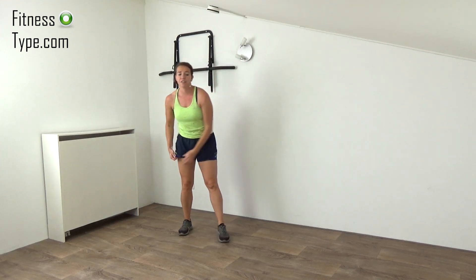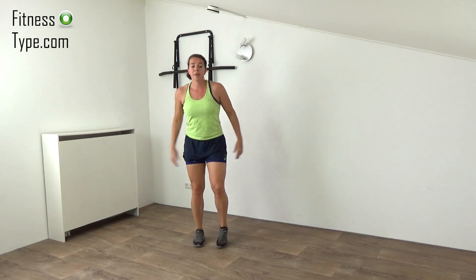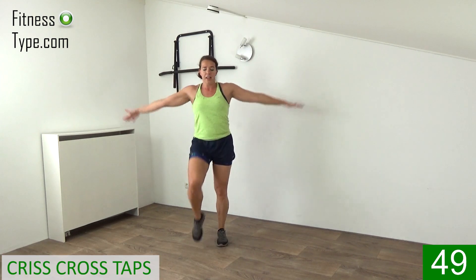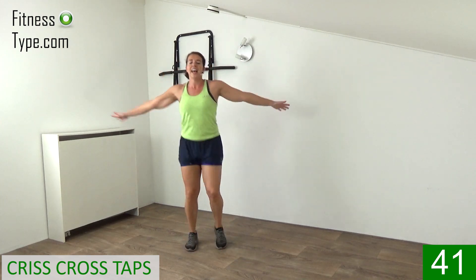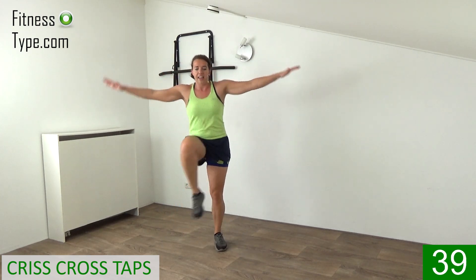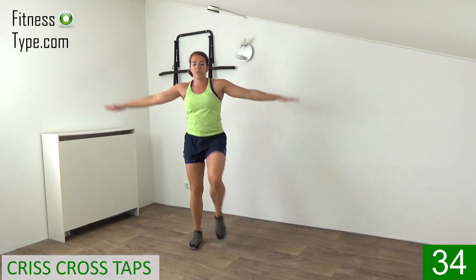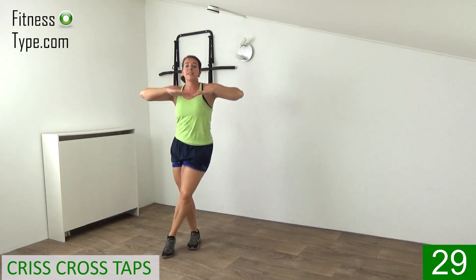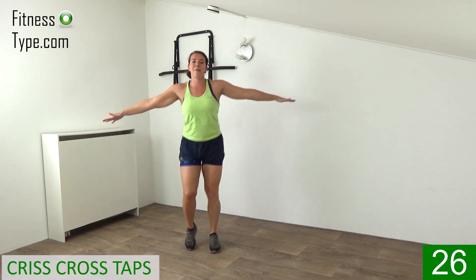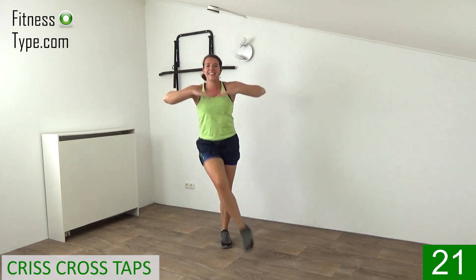Okay, two more exercises in the first round. Going over to the criss cross steps — you're tapping over, arms stay up. Left, tap it over, up, in and out. Bring your hands towards your chest, shoulders low, chest up. Bring that knee up, tap it over, in and over. Power in those legs — tap it and lift that knee up. Your arms stay up, head shoulder high, only tapping your chest and extending those arms again. Twenty seconds.